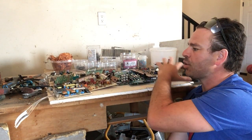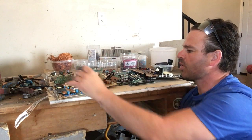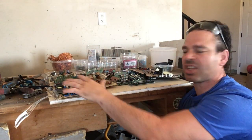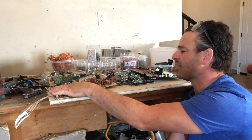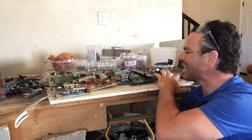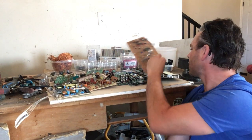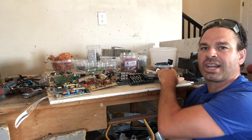As you can see in front of me, I have a number of different circuit boards — some are older style, some are more recent. I have a couple from flat screen TVs, some from CRT TVs, a stereo system, and a computer. A lot of great items, and I'm going to show you how to easily take these parts off to help maximize your profit.